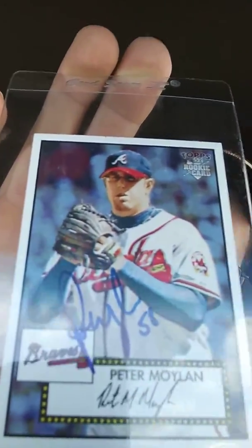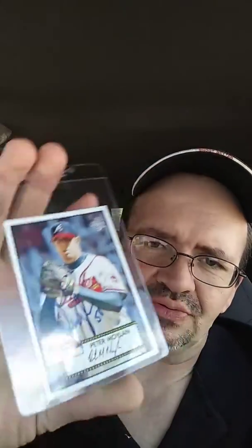Signed in blue Sharpie — nice return. I'll be honest with you, it took about nine months to come back. I think it was like two days shy of being exactly nine months when I got this back. So it took a little bit longer, but I'm still happy to get it. I actually believe I sent two of these and got one back signed.